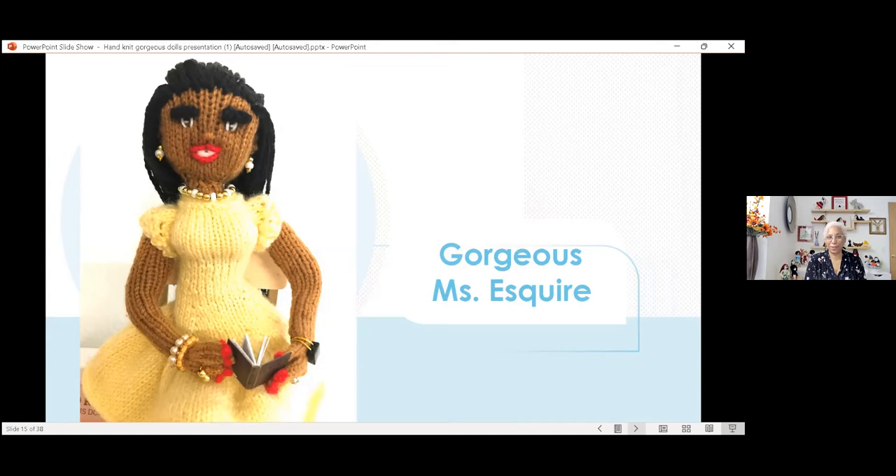This is little Miss Vera and she's knitting — she's got some lace knitting going on in her hands, and she also has knitting needles. My husband actually makes the chairs and the knitting needles for me, so I'm very pleased with that. That's a package deal — if you get a doll sitting in a chair, she'll be sitting in her custom-made chair as well.